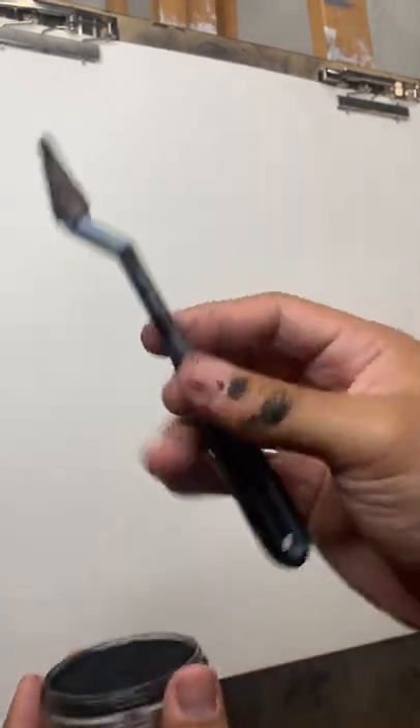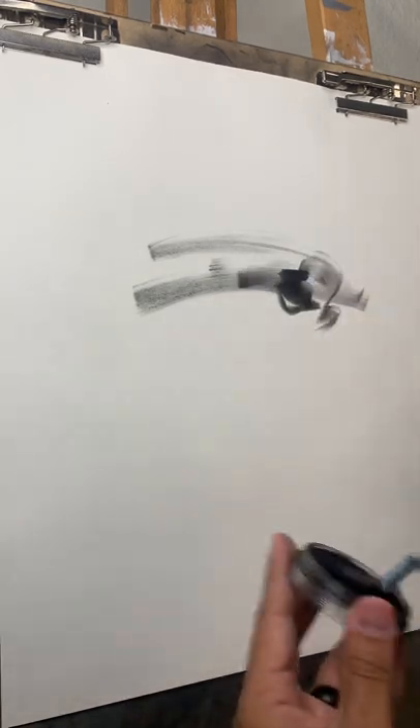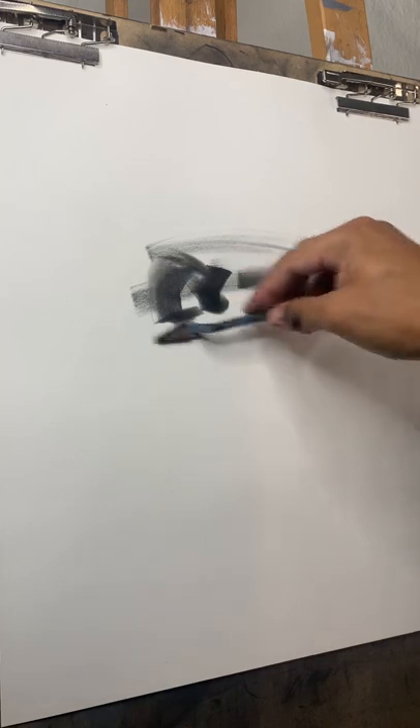This is called black pan pastel and a palette knife with a foam tip. If you take these two things, you can make a cool drawing really quickly — it's almost like charcoal.